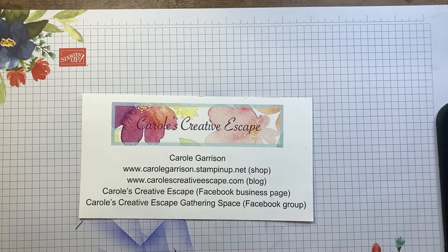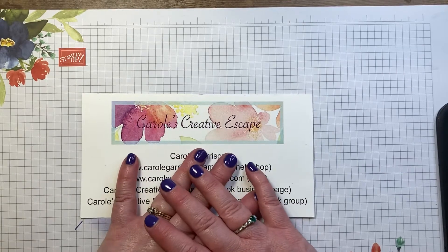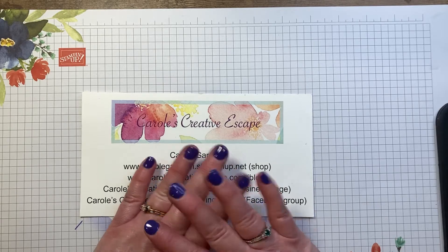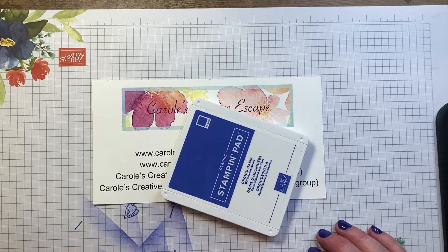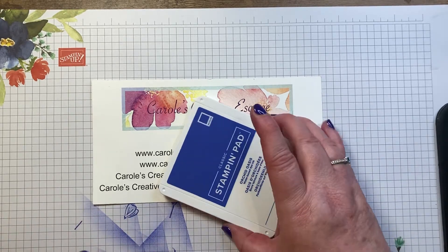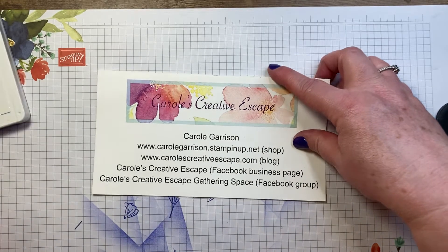Hello everyone, it is Carol Garrison with Carol's Creative Escape. Today is Monday May 30th and it is also Memorial Day, so I am not going to be going live tonight but I am still going to have this recorded video. Over the weekend I had a manicure and my daughter encouraged me to go out of my comfort zone and get a different color. When I got home I realized how close it was to our Orchid Oasis ink, and I thought I can't waste a good manicure — I've got to design a card to show off my lovely nails. So that's what you're getting tonight: Orchid Oasis.